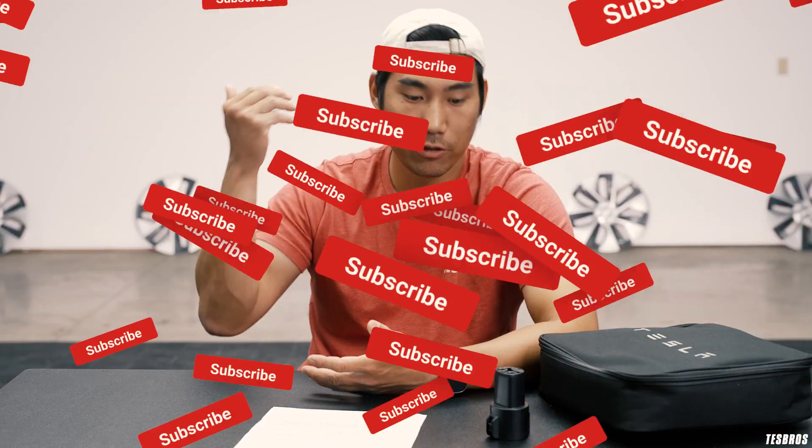As always, thanks for watching. If you have any questions about charging, let us know in the comments below — we'd be happy to answer. Check out our charging guide where we talk more in depth about charging, superchargers, and all that stuff. Also check out our video about installing your wall connector. We're doing this series and have a lot more coming up, so please subscribe. We'll have a lot more information for the new owner's guide, answering common questions about EV ownership and Tesla ownership. We'll see you next time.